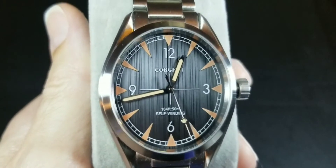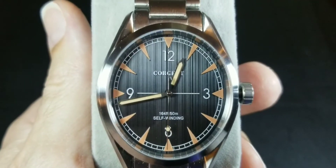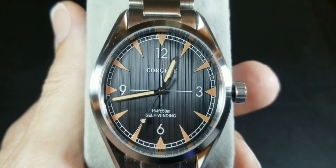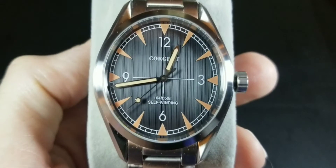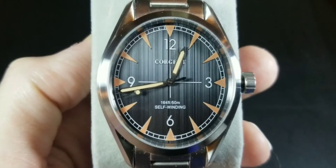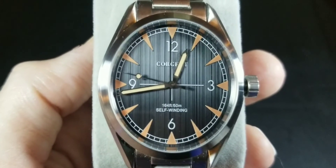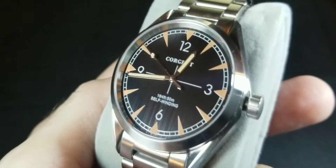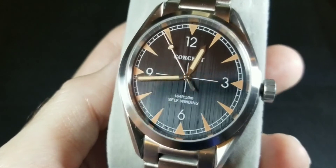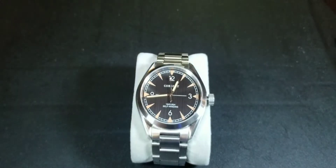The dial also has a brushed metal look — at an angle you can see the vertical brush strokes. It's got a patina to it as well; the markers and hands have an aged vintage look with a yellowish-orange tone. I love this dial — it's very classic.